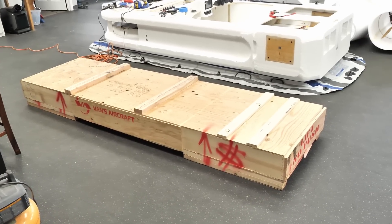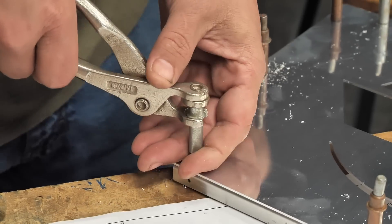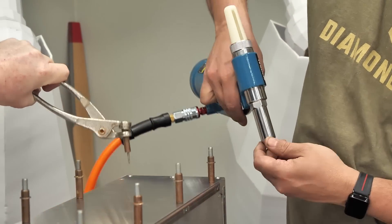The tail kit has all the parts to build the tail cone and the empennage — so the tail feathers — all in this box, plus a whole bunch of rivets. This is a fun journey because first of all, we've never worked with metal and we've never really worked with rivets.